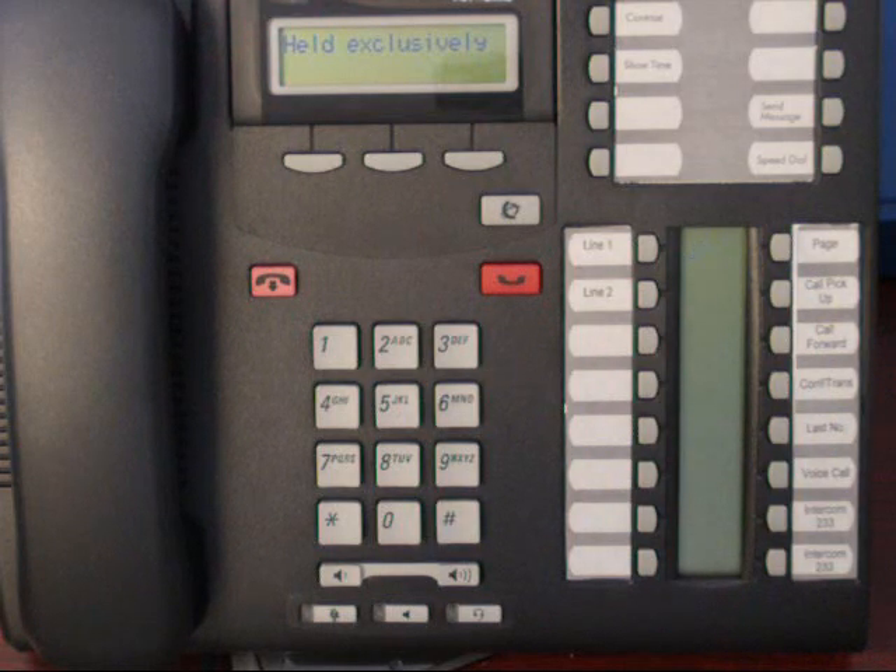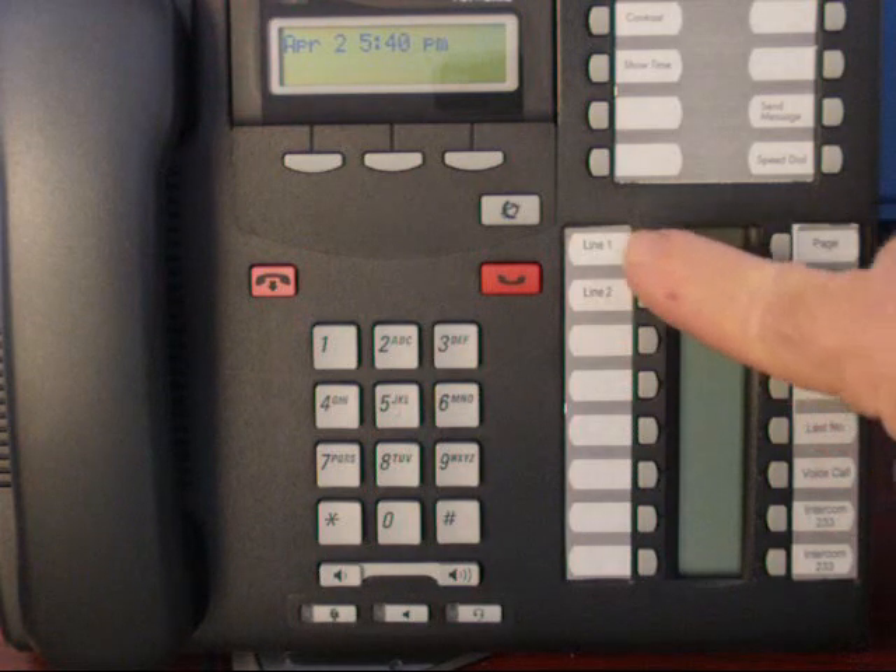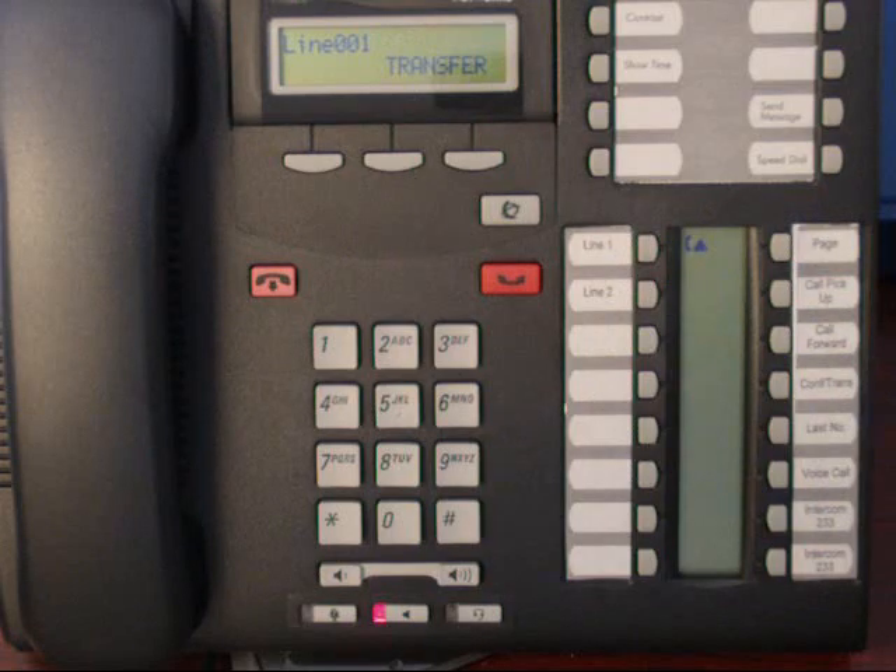Your display shows how exclusively the line button on your set flashes. The line button on everybody else's phone is solid, so they cannot access that call. To take it off of Exclusive Hold, simply press your line button, and that is that.